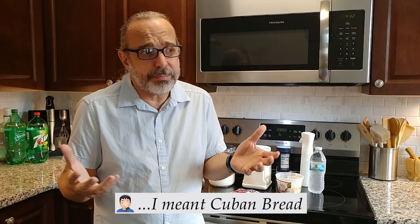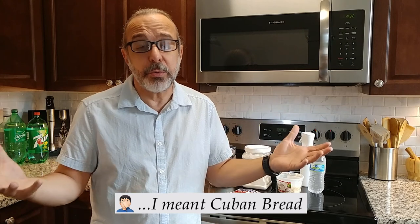Without further ado, today we're going to make Cuban bread. This is a request from you guys, the subscribers. The request was actually for a Cuban sandwich, but you can't have a legit Cuban sandwich without Cuban bread. Unfortunately, if you live outside of Miami, that's just not regularly available. As far as the recipe is concerned, Cuban bread uses basically standard bread ingredients, however there is a technical aspect to it that if you don't follow, you're going to end up with some other type of bread.